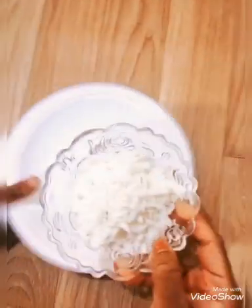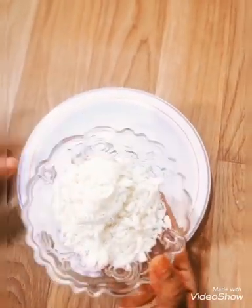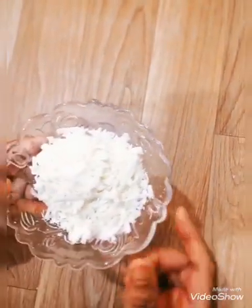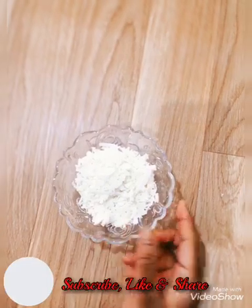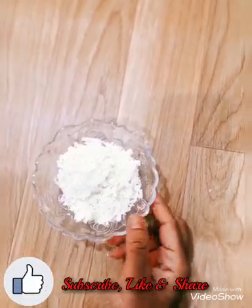Now we have two ingredients that we will make. If you want to make pizza and sandwich, then we will make it. If you want to try it all out, please like, share and subscribe to the channel.